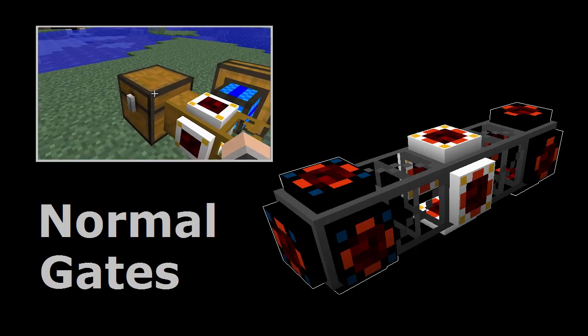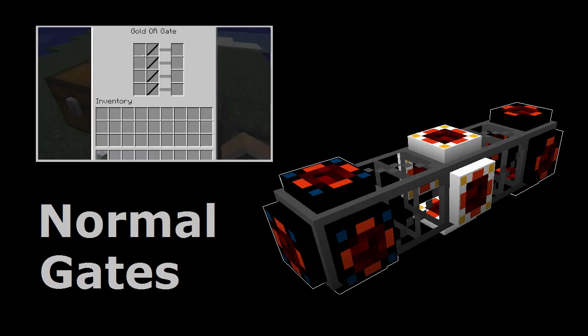Before learning how autarkic gates work, it's important to first understand the basics of how normal gates operate. If you're interested, I've done up a really basic tutorial which is available here.